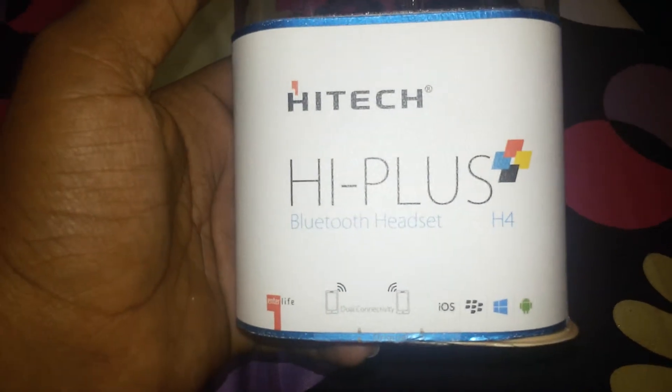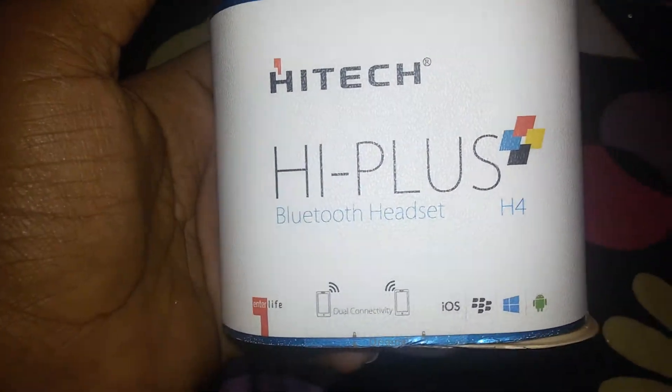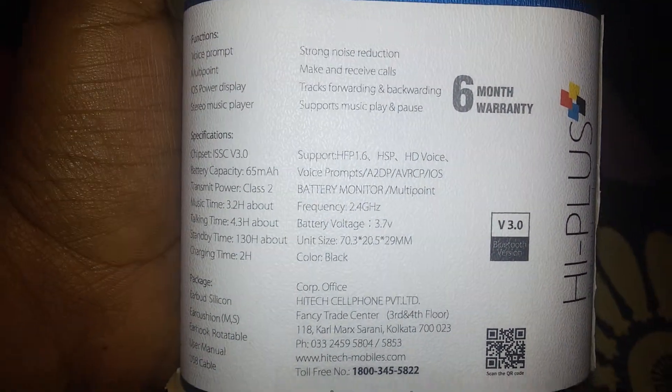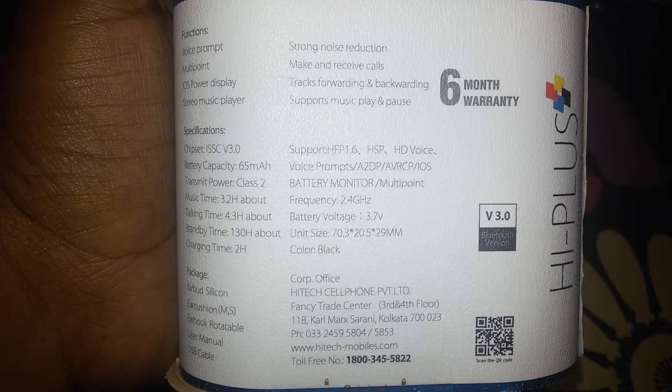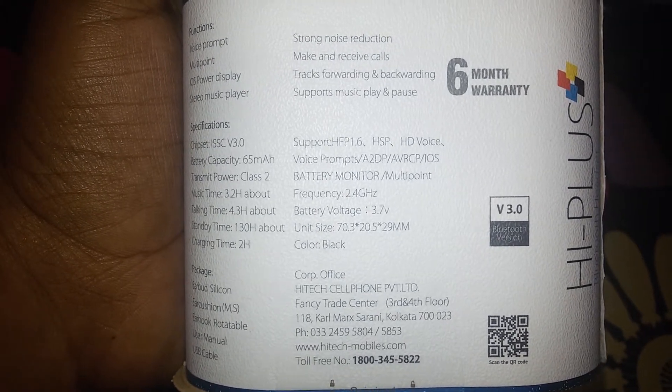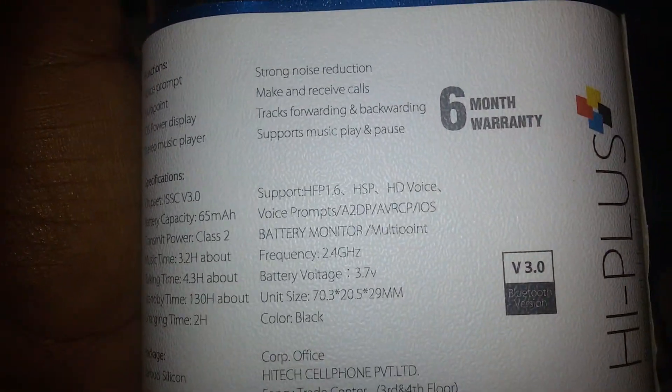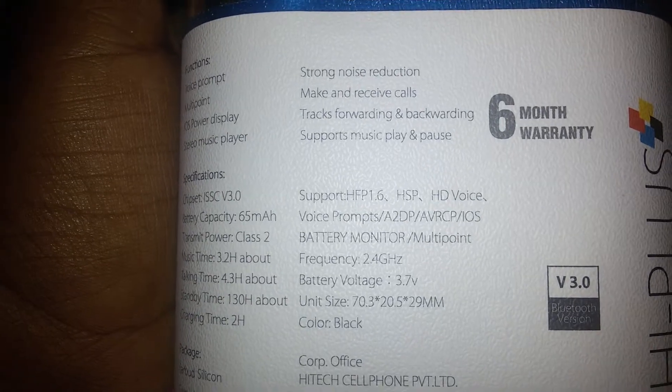Hi guys, I am showing the High Tech High Plus H4 Bluetooth headset, model number H4. It is compatible with iOS, Windows, BlackBerry, and Android, and has dual connectivity. It has a battery monitor, frequency 2.4 GHz, battery voltage 3.7 volts, color black, and supports music play, track forwarding, and backwarding.